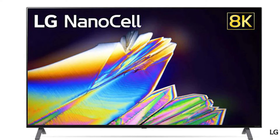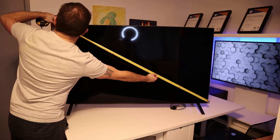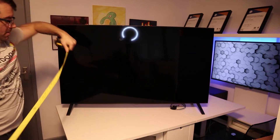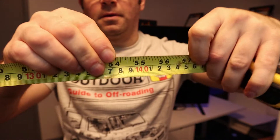Today I'm reviewing my 55 inch LG 8K TV. I'm just measuring the screen size with a tape measure just to prove that it is a 55 inch, because on the video it does look smaller.